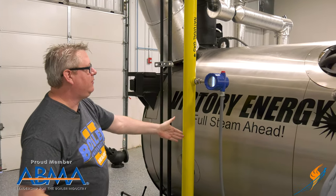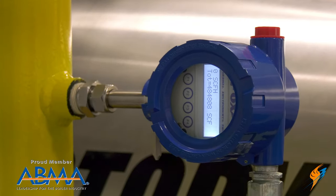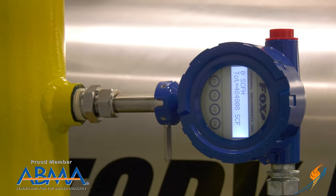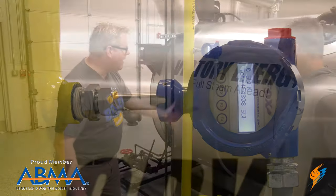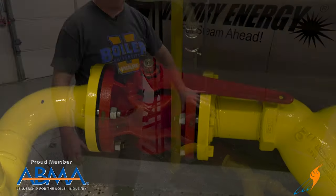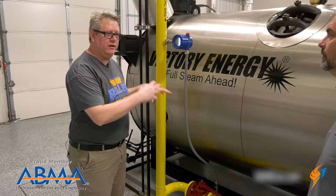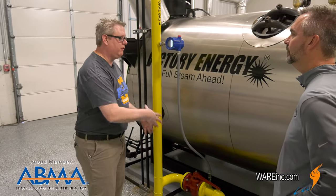So we've got our city supply. We've got a fuel metering system here, so we can actually see how much fuel we're burning — a handy little tool. Our gas line comes down, we've got a manual shutoff valve, so we're using that for lockout/tagout. If we have any questions about the safety of the boiler, we can always close that.